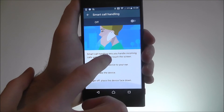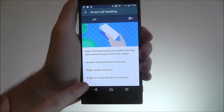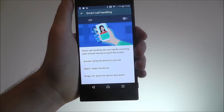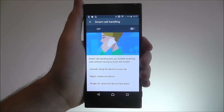From here, we open the menu and you can have a read about what the incoming call options are. For example, this is another good one — the ringer off option. You can temporarily mute your phone by putting it face down on a table or up against somewhere flat.